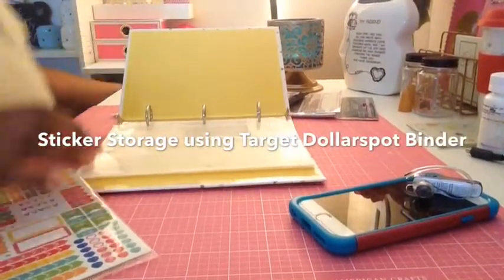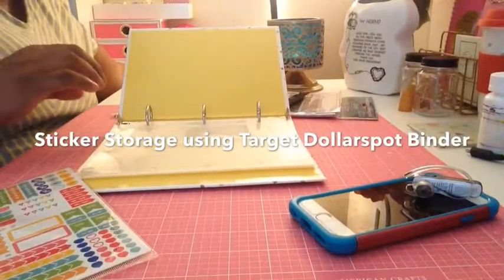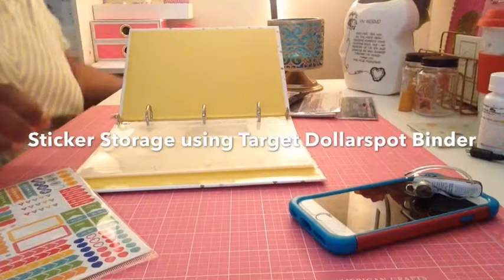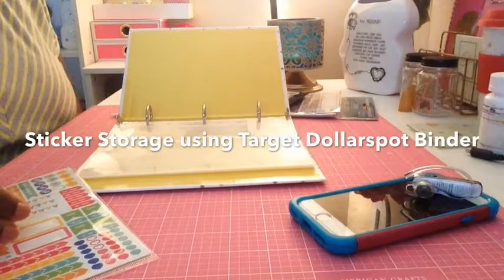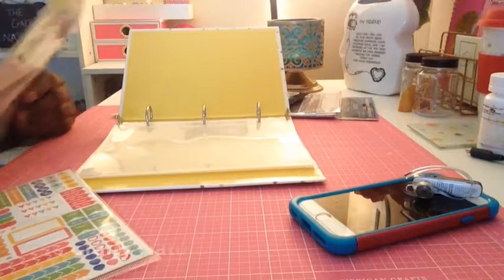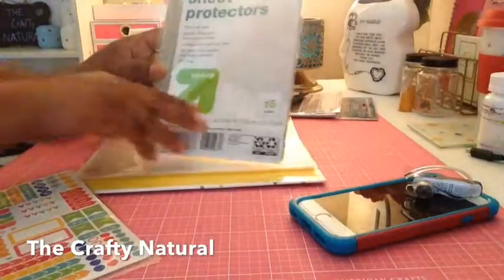Hi guys, thanks for coming to my channel today. Today's video is going to be a video of my sticker storage setup, so if you're interested in seeing this video then just keep watching.